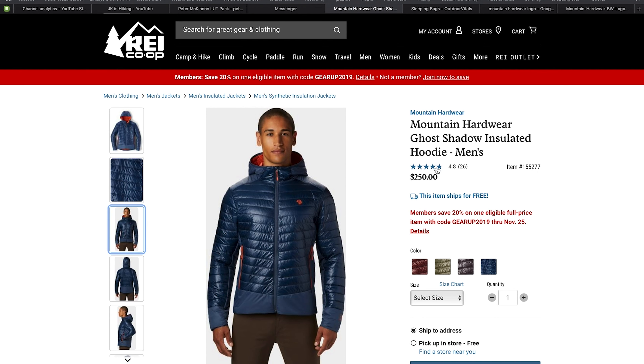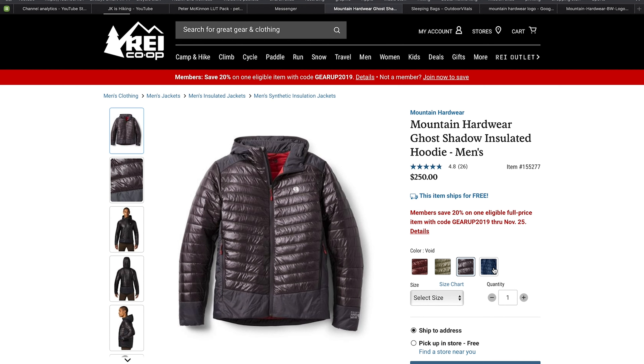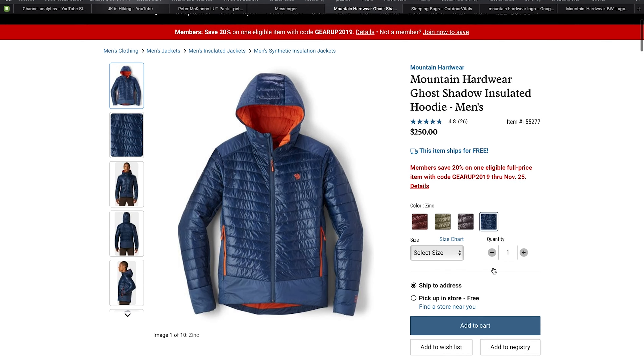The outside fabric is a 10-denier recycled ripstop nylon and the inside is a 20-denier nylon. At 11.7 ounces, the Ghost Shadow is a fantastic synthetic down jacket for staying warm in the backcountry. Currently you can only pick this up at REI Co-op at REI.com. It comes in at $250, but right now if you're a co-op member you get 20% off one item, meaning you can get this jacket for $50 off.